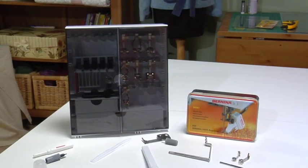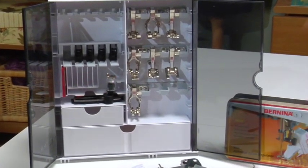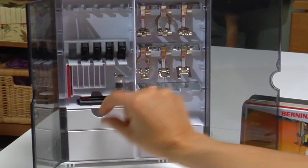The freestanding accessory box keeps all feet and bobbins organized in a modular rack system that can be configured to your preference. All other helpful tools and accessories are stored in the drawers provided. The accessory box can also be hung on the wall.